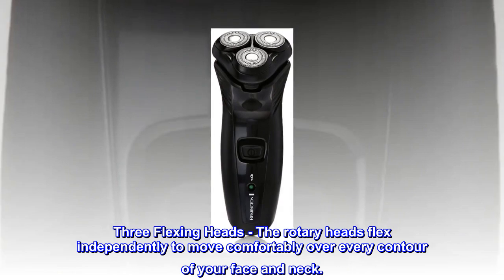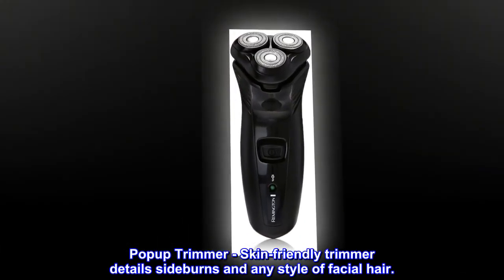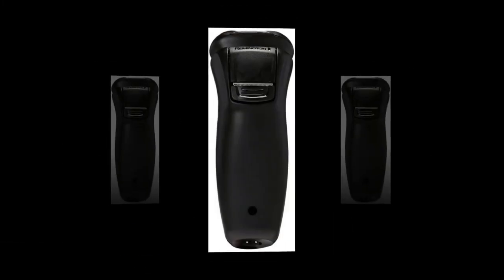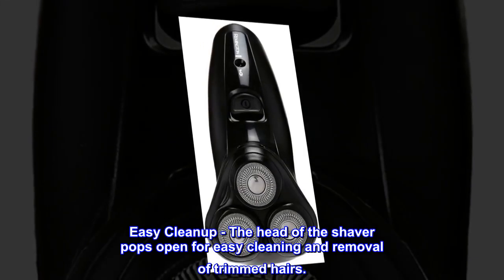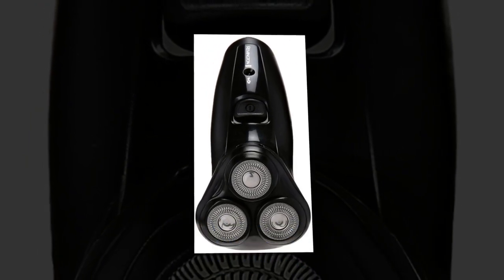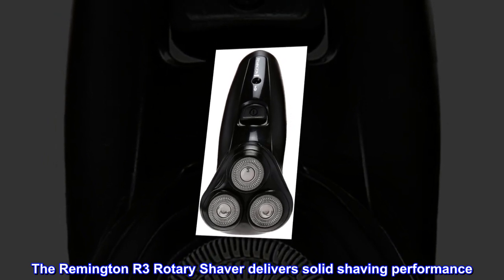Pop-up trimmer: a skin-friendly trimmer details sideburns and any style of facial hair. Easy cleanup: the head of the shaver pops open for easy cleaning and removal of trimmed hairs. The Remington R3 rotary shaver delivers solid shaving performance.